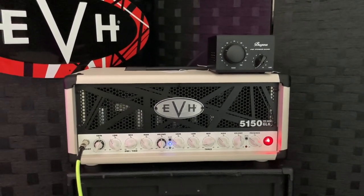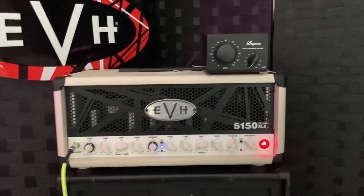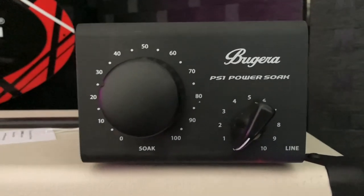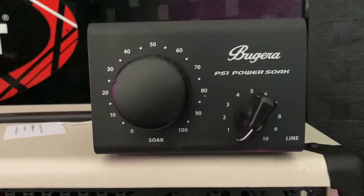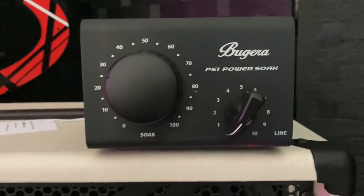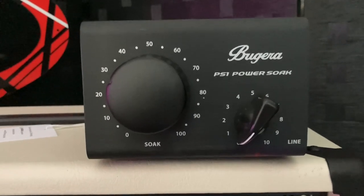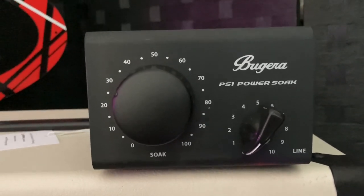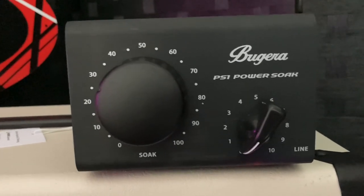What's going on guys, this is Rob with Rock Guitar School. Today we're gonna be looking at the Bugera PS1 Power Soak. This is a guitar amplifier attenuator, and I gotta be honest guys, I've never used one of these before and I am very, very surprised I have never used one because this thing is freaking amazing.